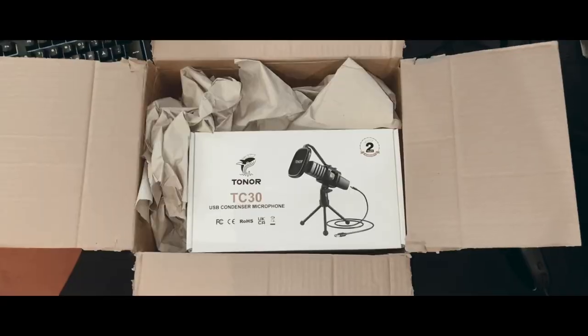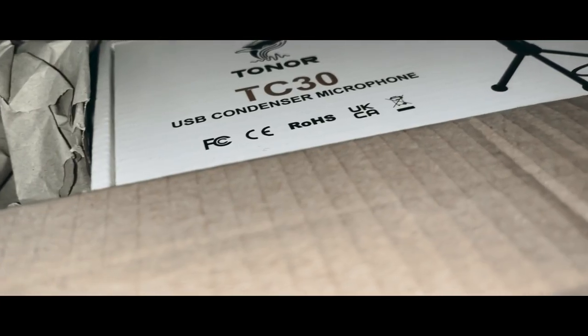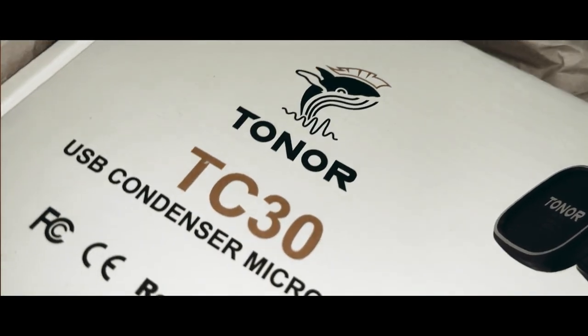This is not a drill — you need what's in this box. I'm of course talking about the Toner TC30. This microphone goes for about $40 on Amazon. I will leave a link in the description if you are convinced after this video, which you will be — don't worry.